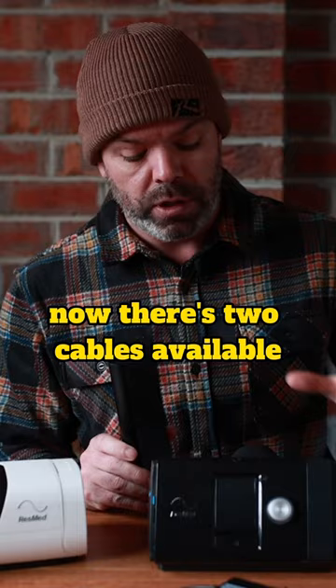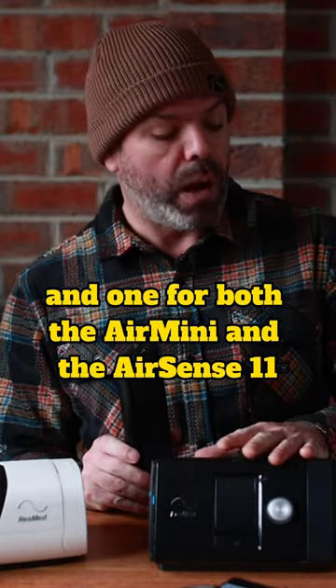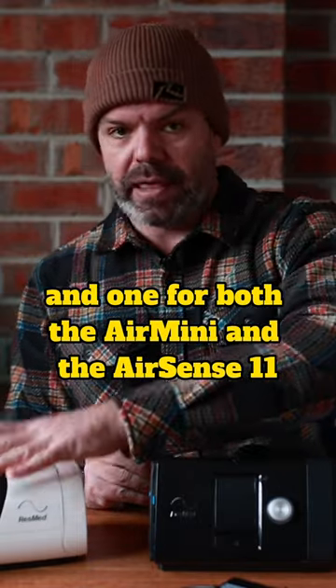There are two cables available: one for the AirSense 10, and one for both the Air Mini and the AirSense 11.